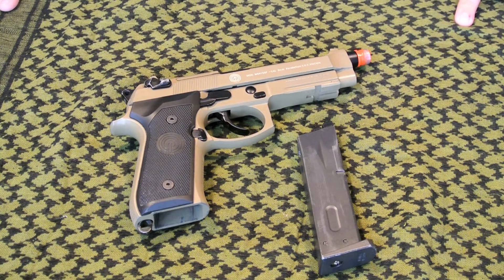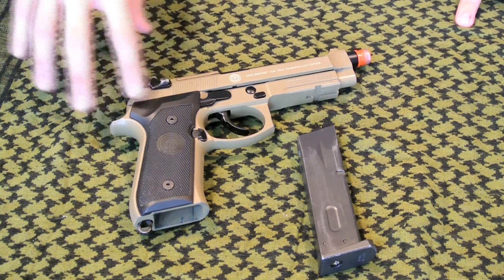Hi guys, my name is Matt, and today is Sister Youth's Review. I have Brandon, and today we're going to be doing a pistol review of the Socom Gear M9.